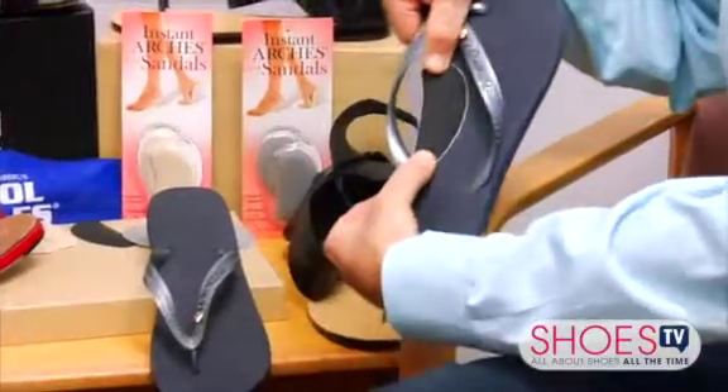Doctor, we're heading into spring and summer. How can we make our sandals more comfortable? Well, the best way to make your sandals more comfortable is to put something in your sandal to support the arch in your foot.